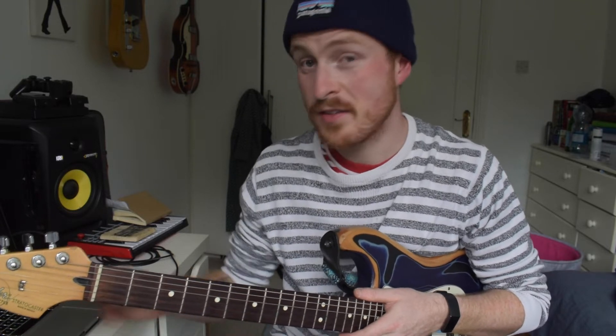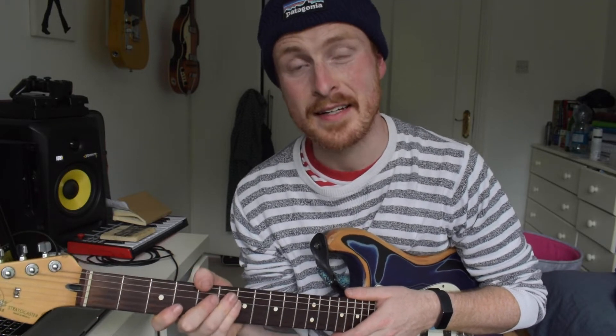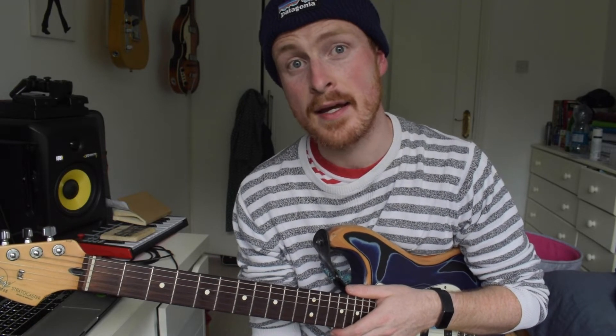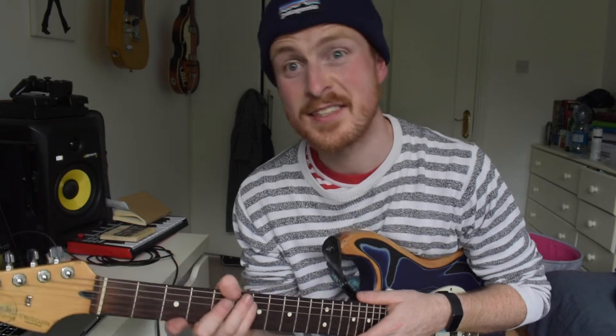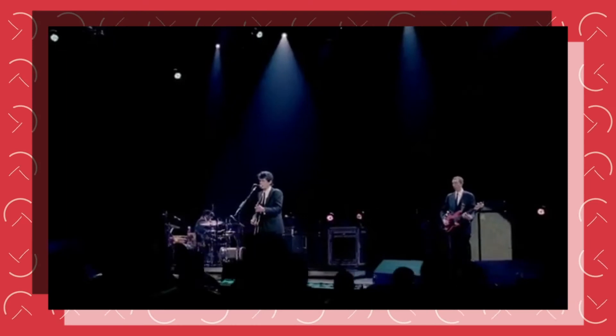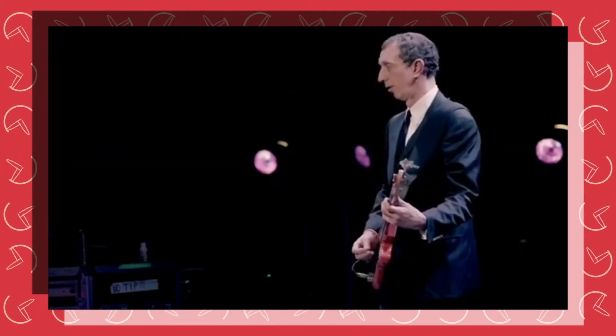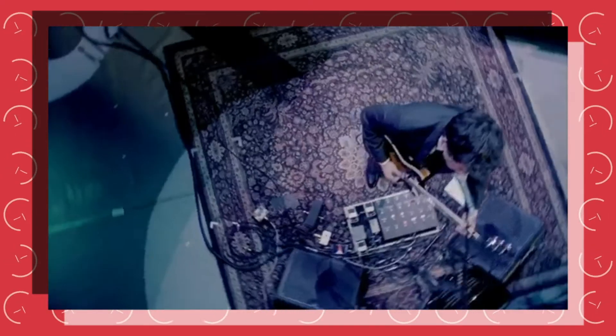Hello everyone. I wanted to talk about two of John Mayer's best major pentatonic licks, in my opinion. They are from 'Come When I Call' and they're both played after each other in the same performance. I think they are some of the coolest licks ever. Here's the first one, and here is the second.